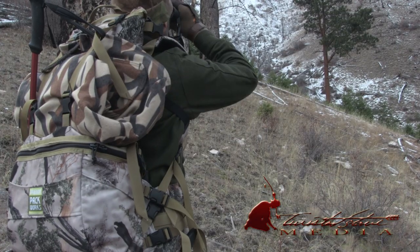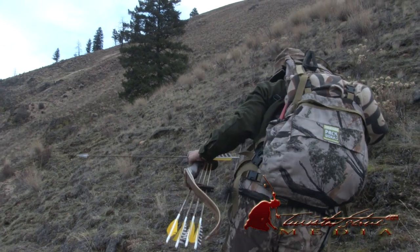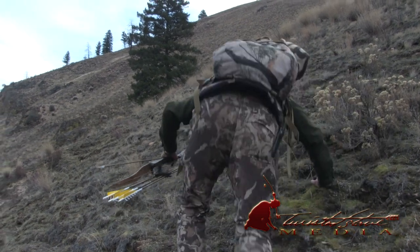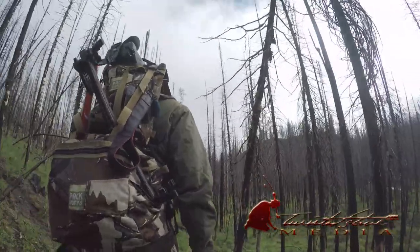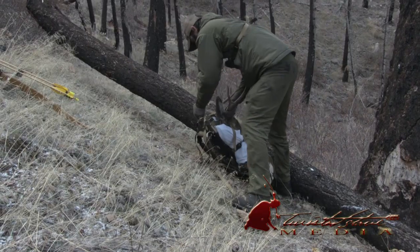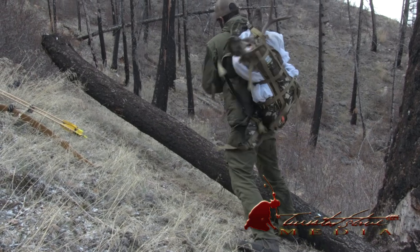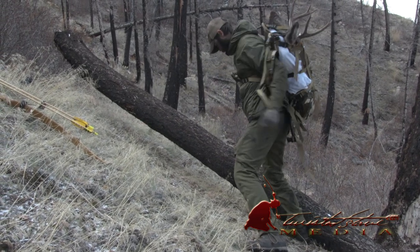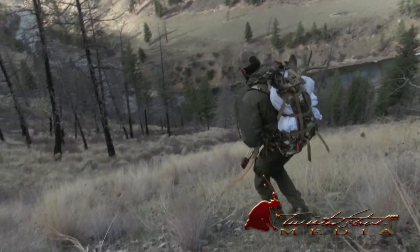Before we get into that I want to put a plug in for the primary sponsor of this video, and that's Oregon Pack Works. I've been using the Orion setup from Oregon Pack Works for a little over a year now and I absolutely love it. There are a lot of great packs on the market these days but the thing that sets these packs apart is sheer versatility. They're completely modular so you can break it all the way down to just a lumbar system or you can put all the add-ons on there and have something that'll work for a two-week backpacking trip. Check them out at OregonPackWorks.com.